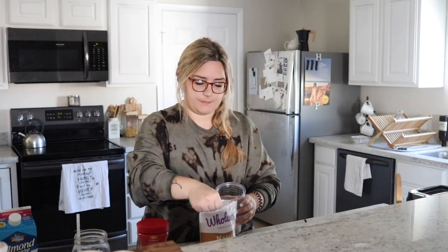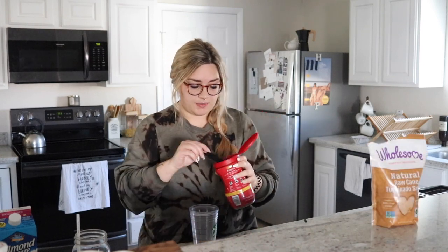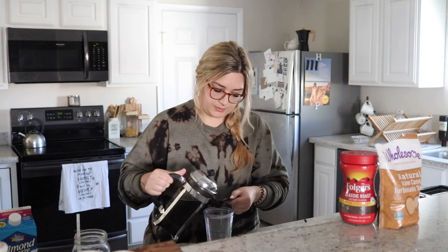So what the recipe calls for — and if you're watching this, you've probably already made it — is sugar, instant coffee, and water. I'm just going to add two tablespoons of this raw cane sugar I got at Sprouts. You can adjust to however sweet you want it. Then I'm only going to add one tablespoon of instant coffee, because instead of water I'm going to use actual brewed coffee — the instant coffee just tastes like dirt to me. I made my favorite kind in my French press and I'm going to add about a tablespoon and a half. Then we're going to whip it up.